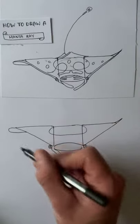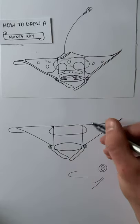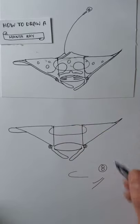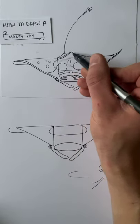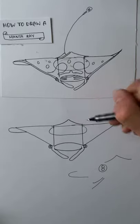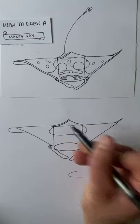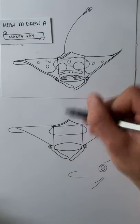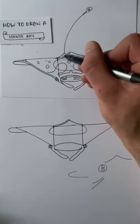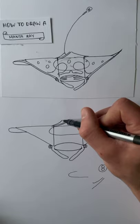Your manta ray is taking shape. We're just going to add the dorsal fin on the back. From these two right-angled points that you made to begin with, we're going to draw what looks a little like a shallow volcano — a gradual up, then a gradual down again. Draw a parallel line on the left hand side of that volcano, underneath the one you've just drawn. Then in the background there's another volcano — draw a similar shape, up but not too high, and then back down again.